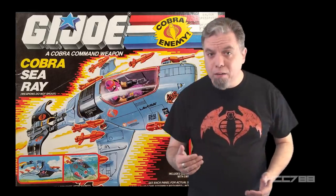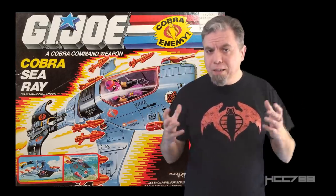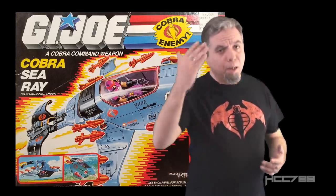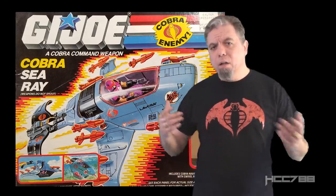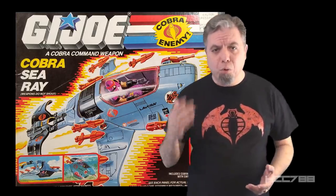The Cobra Sea Ray was sent to me by a viewer, Mike Lopez, and I was able to assemble the thing from the box, though not all the parts were in perfect condition. Since then, Mike and another viewer helped me replace the damaged and discolored parts, so I would have a perfect Cobra Sea Ray to show you. Thanks, Mike Lopez and Peter Chickwack, for helping with this review. I get a lot of donations from viewers, and I appreciate it.